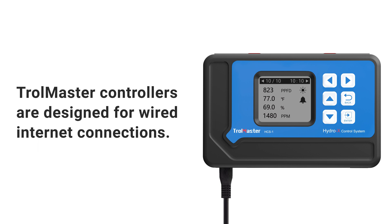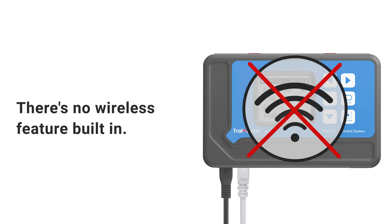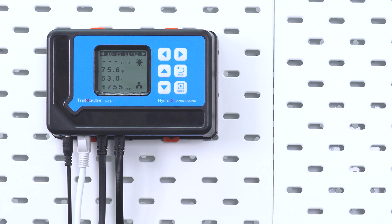Tromaster controllers are designed for wired internet connections — there's no wireless feature built in. However, there are still certain ways to establish an internet connection wirelessly to the controller.